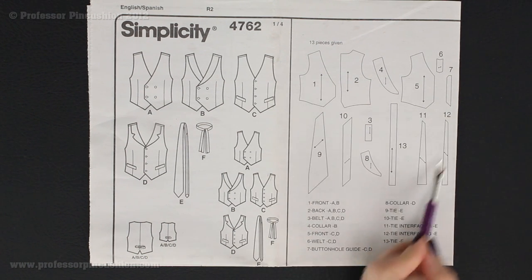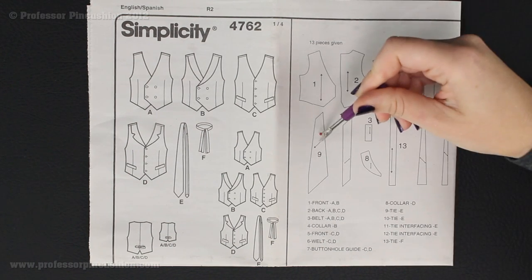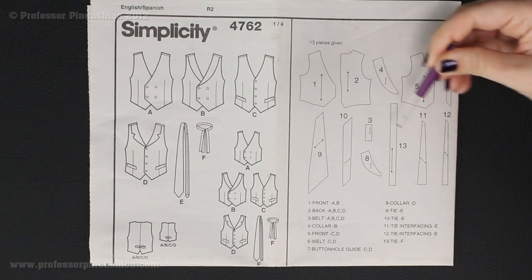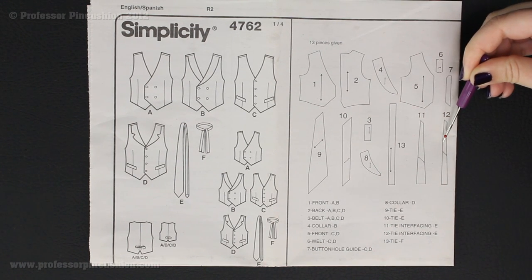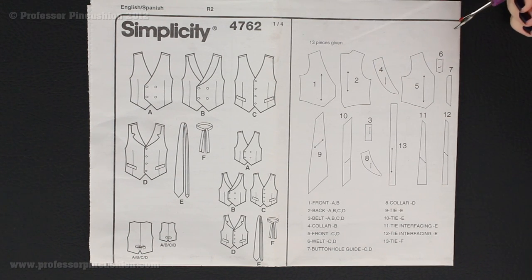If I look up here, we'll have the numbers — here's 11 and 12, and 9 and 10. So I need to find pattern pieces 9, 10, 11, and 12 in my tissue paper pattern pieces and cut out those. Now we're going to break out the tissue paper so we can show you what those actual pattern pieces look like.